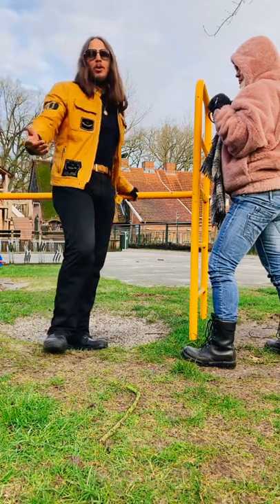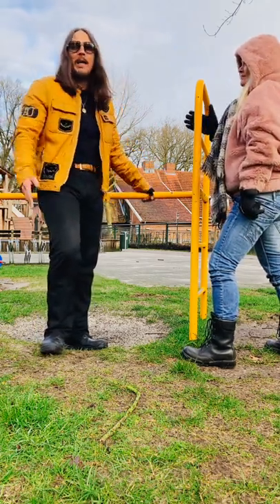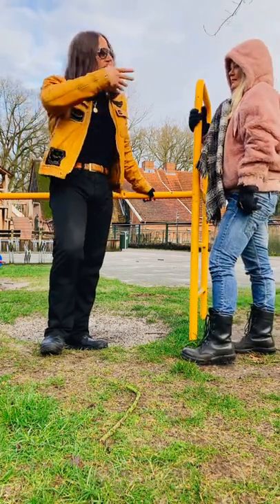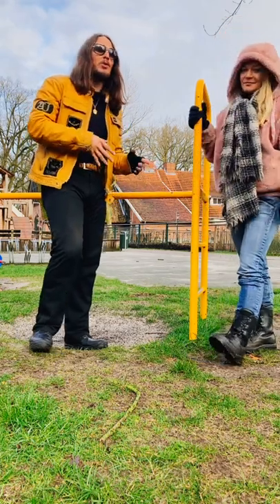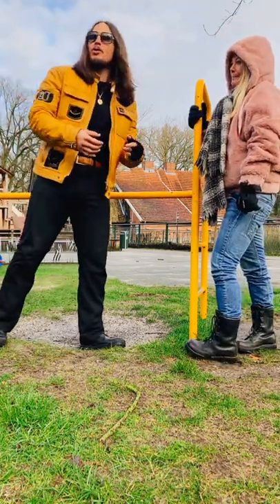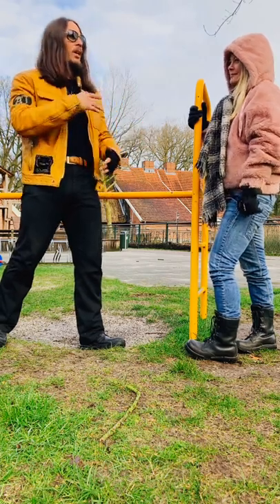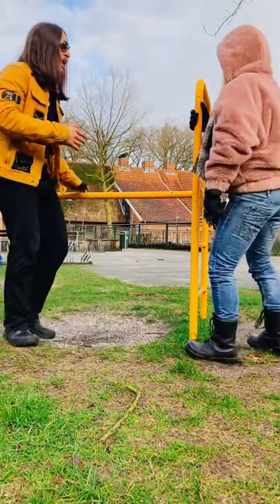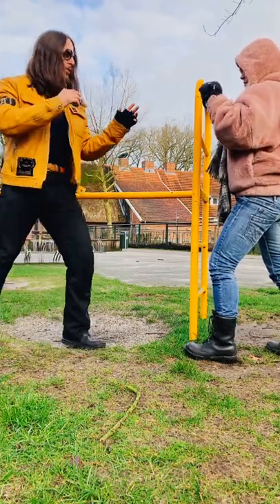She's seen me spar so many people here in Holland and she'll tell you herself how many people I've put down. People can't hit me, basically — it's very hard for people to hit me. This is one of the tricks I've used. If you guys haven't seen the other videos, like how I use Bruce Lee's one-inch punch, watch those — it also applies to Dutch kickboxing. I'll do it on the other side for you guys right now.